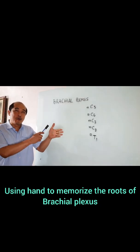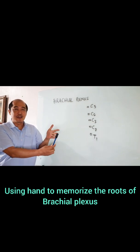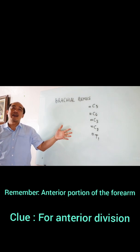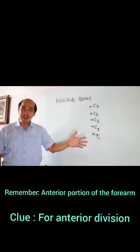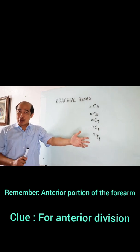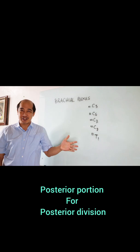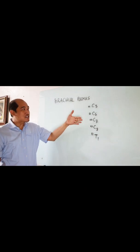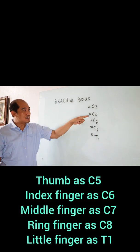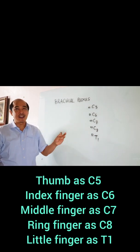We are going to use the thumb, the index finger, the middle finger, the ring finger, and the little finger. Can you still recall in anatomy — this portion we call it the anterior part, and this is actually considered to be the posterior. So let's label this one as C5, C6, C7, C8, and T1.